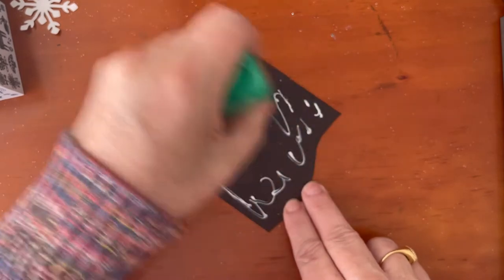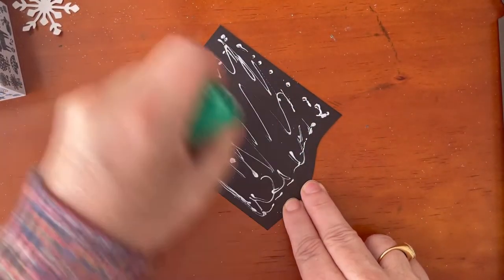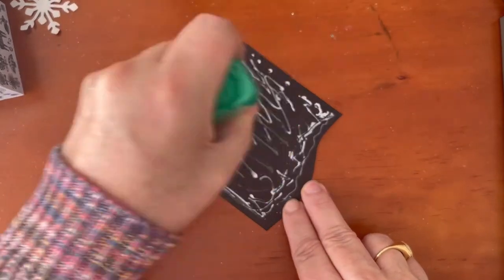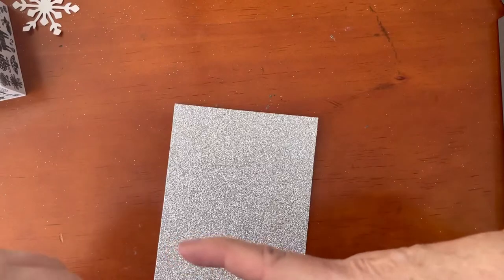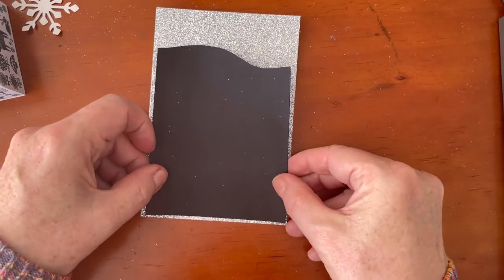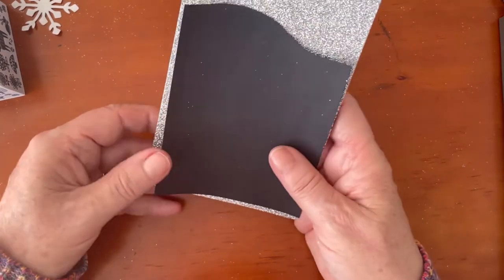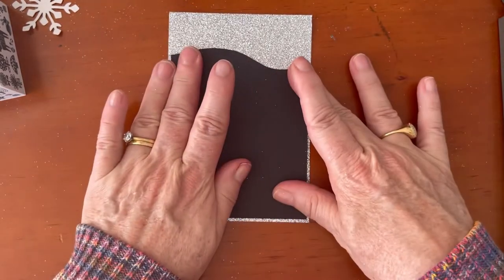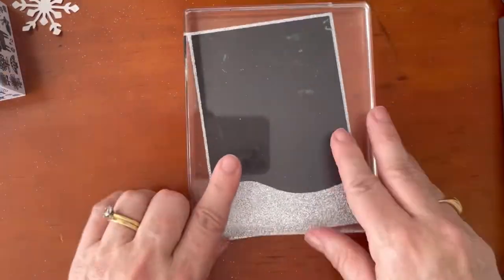I'm using some Tombow Mono adhesive. This is one of the best ways to adhere this because the glimmer paper is difficult to adhere things to unless you're using liquid glue. Once you've stuck this onto the glimmer paper, you need to put it under a weight. I have an acrylic block nearby and I'll put that straight on top to act as a weight so it can set, then set it off to the side while I get on with my practice pieces.